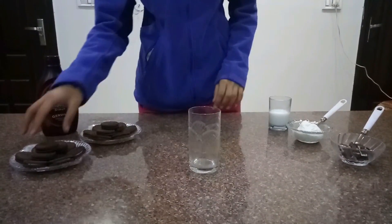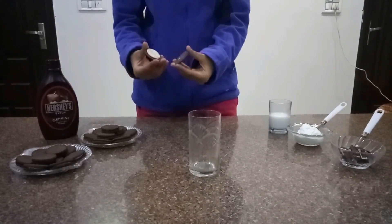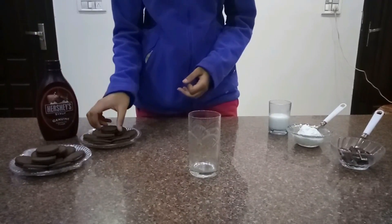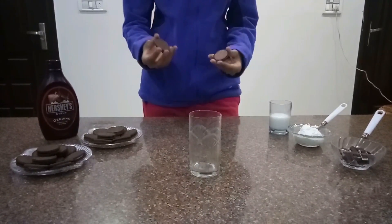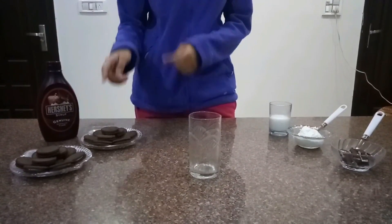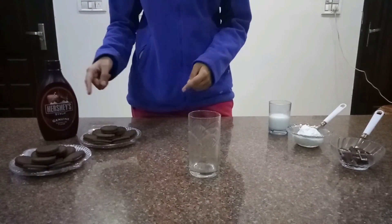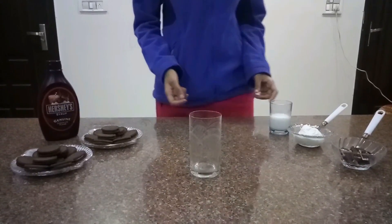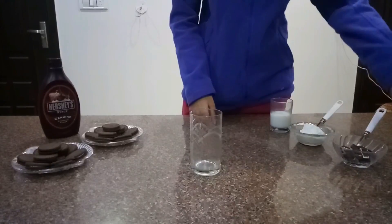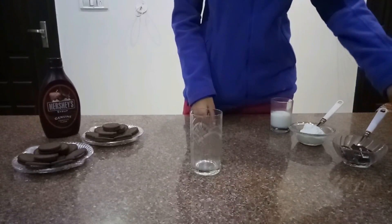Our ingredients are Vanilla Oreo Biscuit, Hershey Syrup, and Chocolate Oreo Biscuit. We will use only Vanilla Oreo Biscuit, but you can use Chocolate Oreo Biscuit. Half glass of milk, vanilla ice cream, and a little crushed Oreo Biscuit.